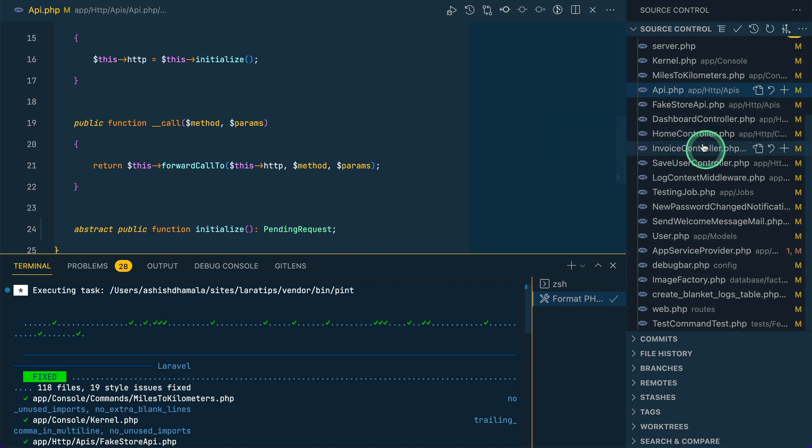The extension will also respect the pint.json configuration file — whatever files or folders you have excluded, it will not format those. I hope you like this package. I'll see you in the next one. Have a great day, bye!